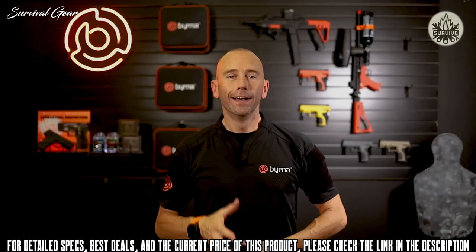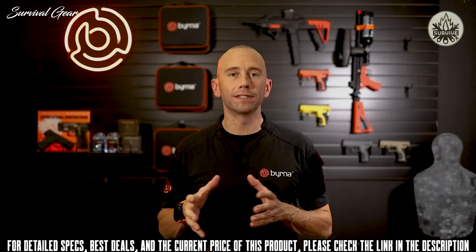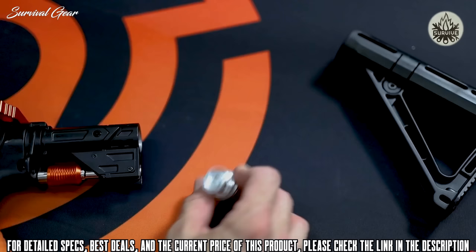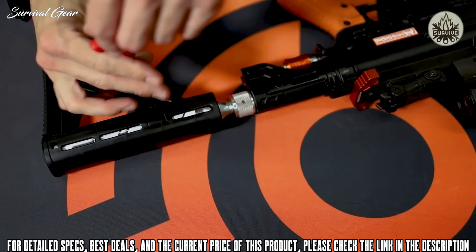The magazines allow the user the flexibility of quickly reloading or switching between ammo types in less than a second. The Berna Mission 4 is powered by an 88-gram CO2 cartridge housed inside the buttstock and is capable of firing 60 rounds per cartridge at a range of 175 feet. To charge the Mission 4, just screw the CO2 cartridge into the launcher utilizing the supplied adapter.